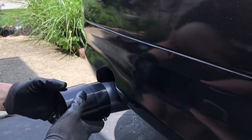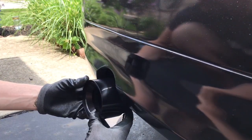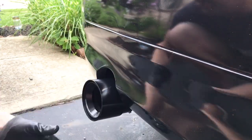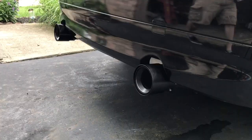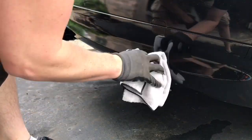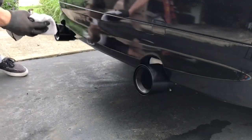Take the next one — same process on this side as you did the other side. Once it's on, you can just take a microfiber, put some detail spray on there, and clean off any fingerprints that you may have put on.